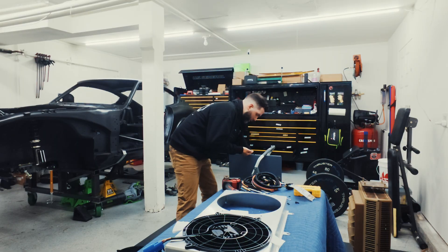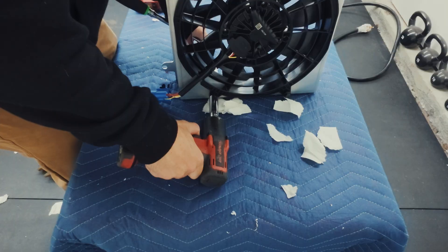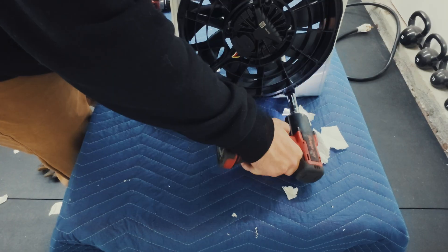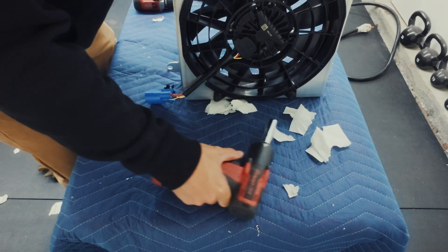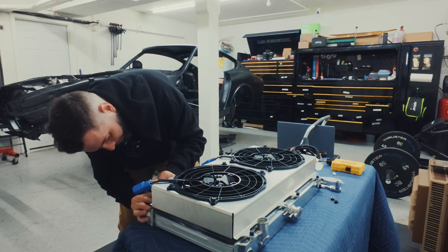After a few hiccups, and maybe a few extra beers, we finally did get the shroud attached to the radiator and installed. I have to say, I never thought we'd be at a place where making something custom would be relatively this easy. Once again, thanks to the guys at SendCutSend.